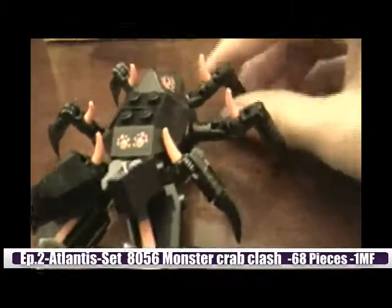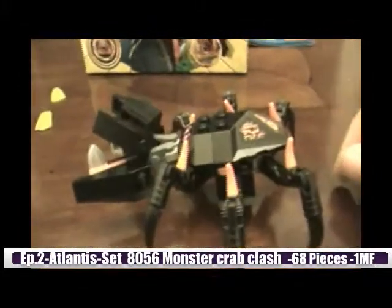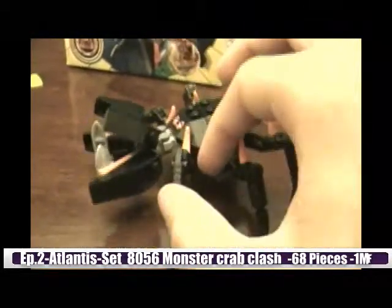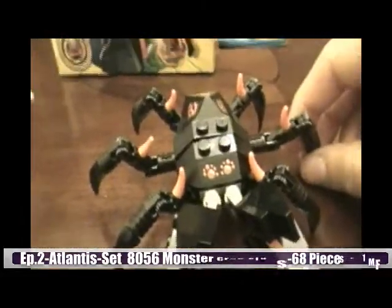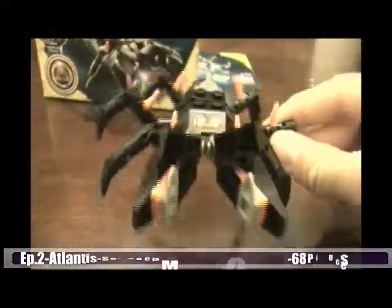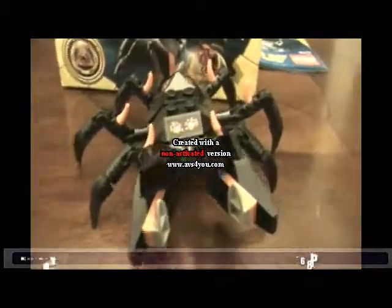So now let's get to the ratings. Overall rating, I'm going to give this a five — just because it's really fast to build and it could have been way bigger. It's a great stocking stuffer, by the way, for Christmas coming up. And that's pretty much it for episode two of the LEGO Dude Show. See you guys next time!